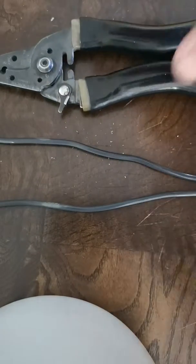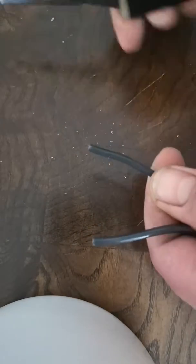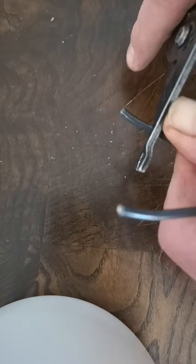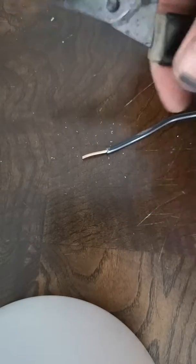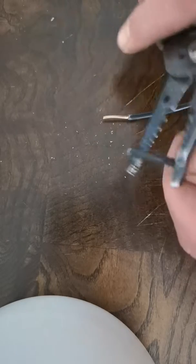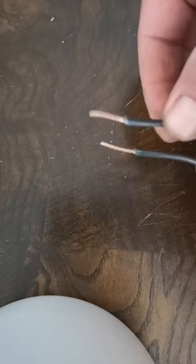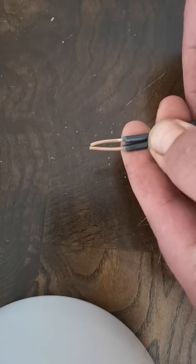Starting with your wire strippers, you're going to strip about a half an inch or so of insulation off the 14 gauge wire. Go ahead and do the same thing with the other wire. These are typical household wires that you'll be using in most renovations in your house.